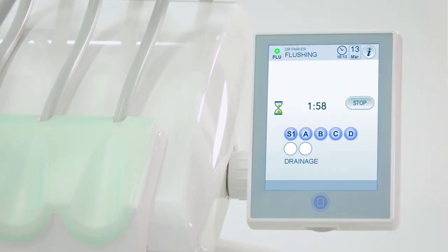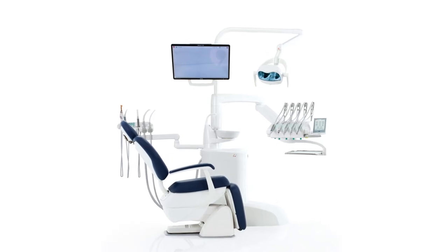The procedures were demonstrated on the Anthos Class L9 Dental Unit. Thank you for your attention.